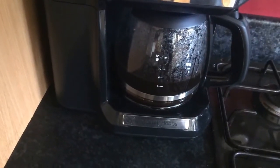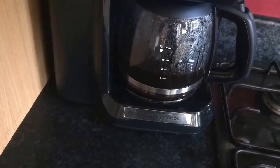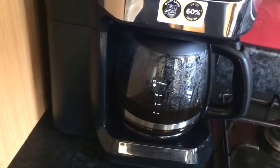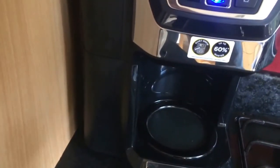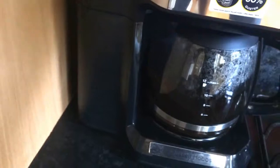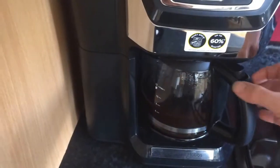You can see it's coming to the end now, just going over the six mark — so it's probably in between six and seven cups. What you can do is pull the jug out and it won't continue brewing, so if you wanted a cup of coffee straight away you could pull it, pour into your cup, then put it back and it'll continue to fill. Okay, it's finished.